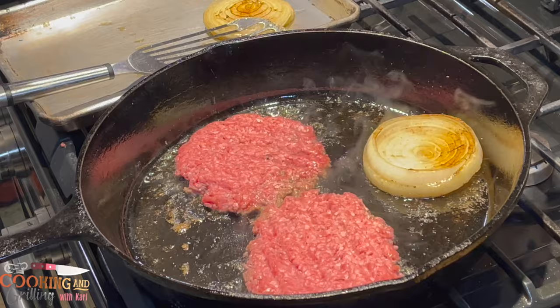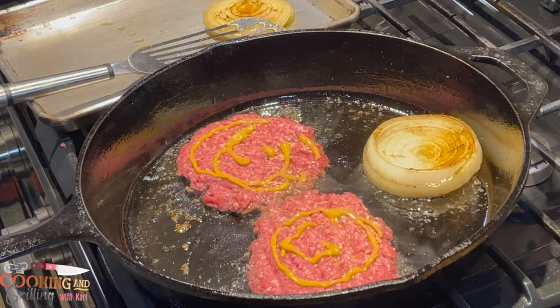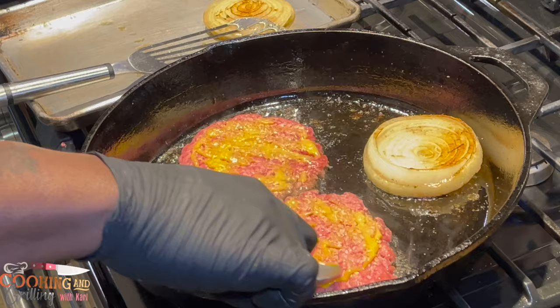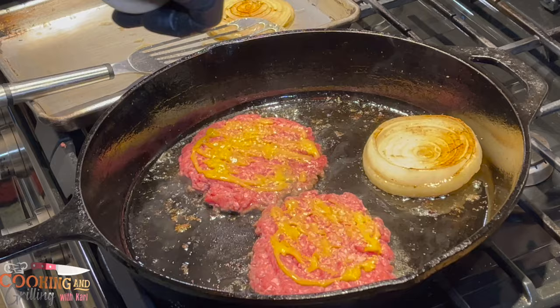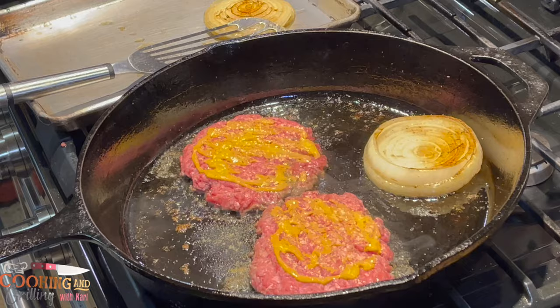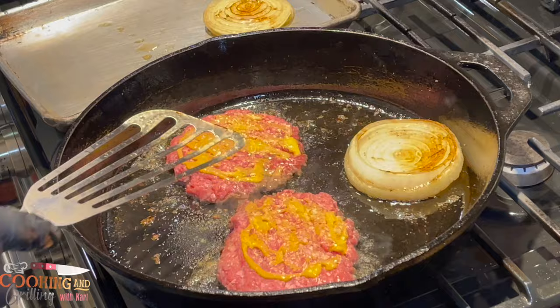Right here I'm going down with a little yellow mustard — this is a trick I use to give the burgers a little more flavor. They're not going to taste like mustard, but it gives you some nice flavor you really can't put your finger on. I'm spreading the mustard out nice and even, then going down with some seasoning — Famous Dave's burger seasoning. You can use any all-purpose seasoning or just salt and pepper. The mustard gives it pretty much all the flavor it needs, but the Famous Dave's gives it an additional layer.